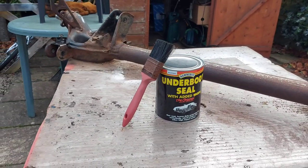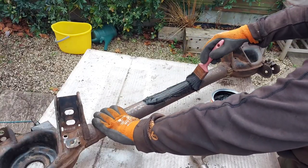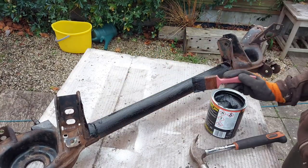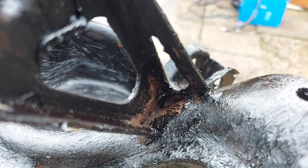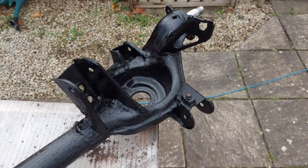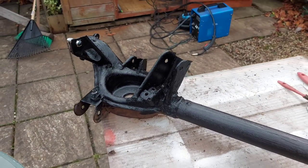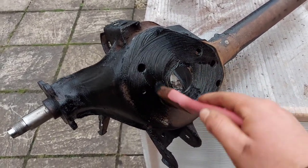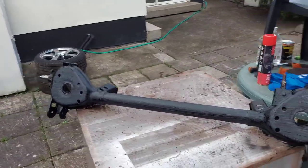It wasn't perfect, but I was quite happy with it. So it was time to finally start sealing the rear axle. I started off by applying a good bit of sealant on the middle part of the axle, then moved left and right over all the thinner brackets, using a little thinner brush to get into any tighter spaces. Eventually got it all done, then flipped it over and did the underside. I've coated the whole thing in underbody seal.